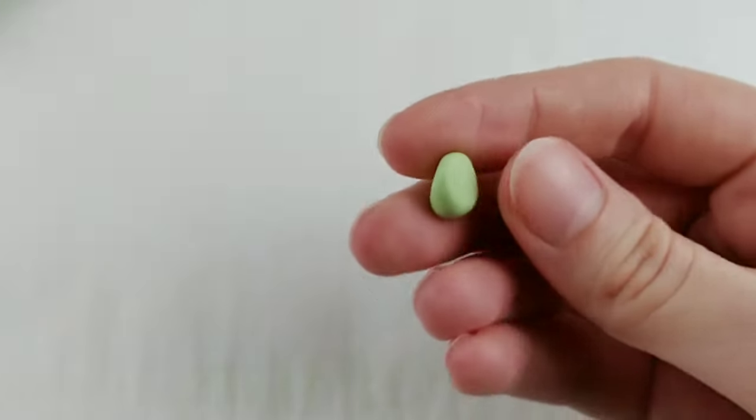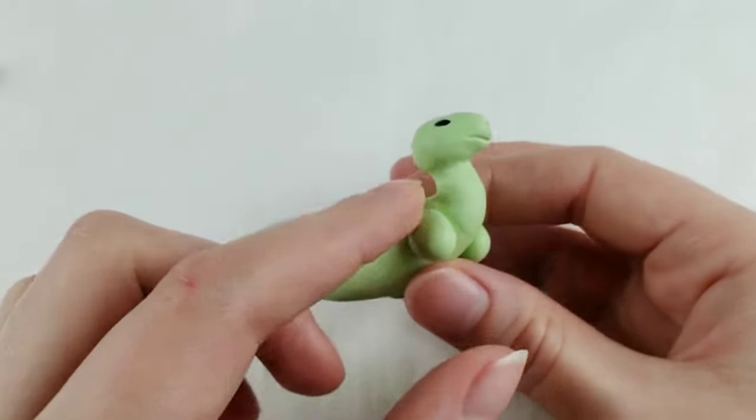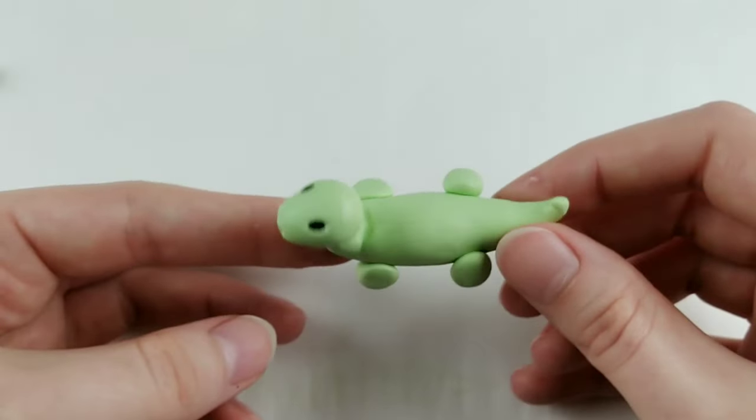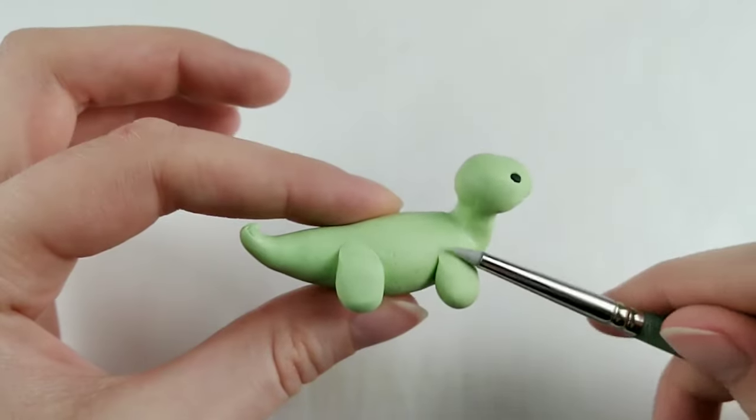For the legs, I'm squishing a ball into a teardrop shape and flattening the edge to make attaching easier. Once the legs are on, you can blend with either a silicone tool or your finger. And when you're done, it should look something like this.